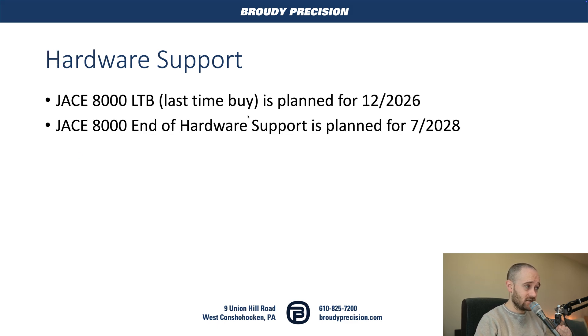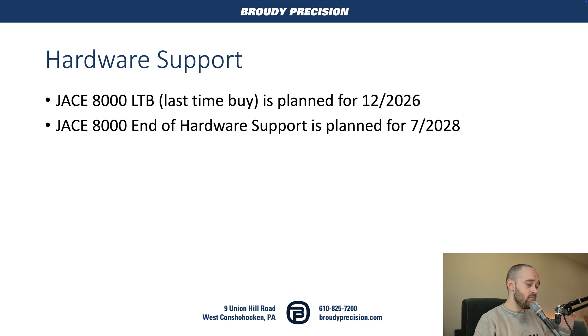On the hardware support side, Tridium has announced that the last time to purchase the Jace 8000 — assuming they have inventory — is planned for December of 2026. The hardware end of support is planned for July of 2028. So there is quite a bit of runway still for support, and Tridium is not going to leave you out in the cold on the software or hardware side. But we know the end is near, and that's a good reason to start making your move to the 9000 and make it your standard going forward.